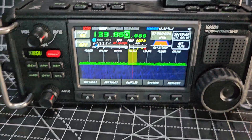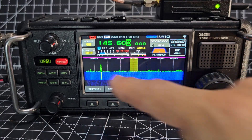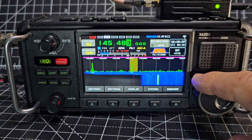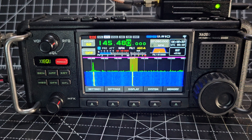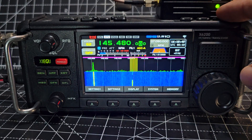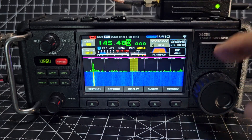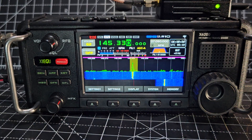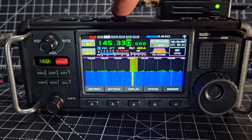Going up one — GB3WI. That's 145.48, just a simplex FM amateur radio station chatting away. Probably need to tune a bit better. The other station is quite weak — wonder what that one is. There's someone there and this isn't a repeater. So we're listening, not transmitting, on two meters.